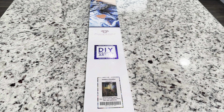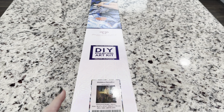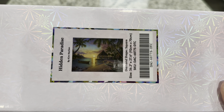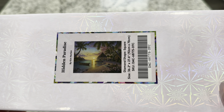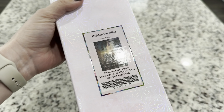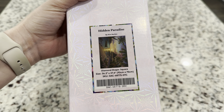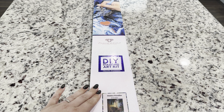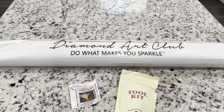Hi friends, it's Lindsay with Emeralds and Fairy Lights, and I'm here today with an unboxing from Diamond Art Club. This is a first look at a beautiful gorgeous island diamond painting called Hidden Paradise by Kim Norlean. This is a large diamond painting — 92 centimeters by 70 centimeters — and it is a square diamond painting.